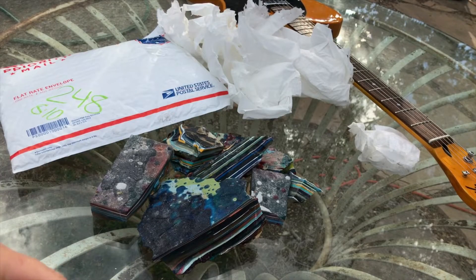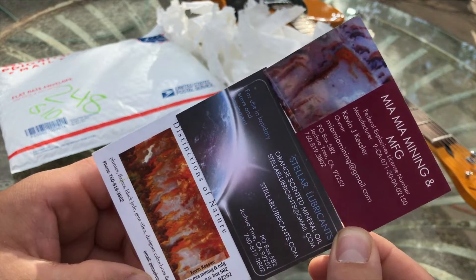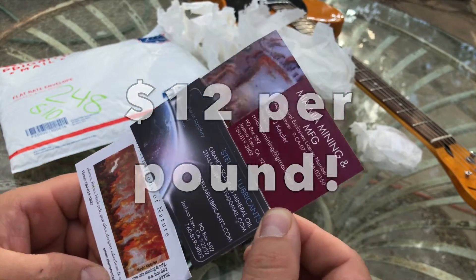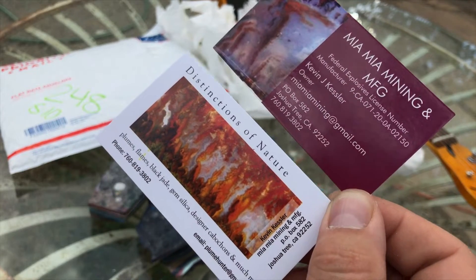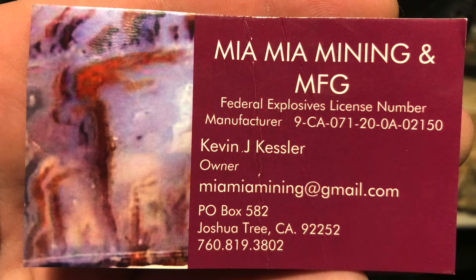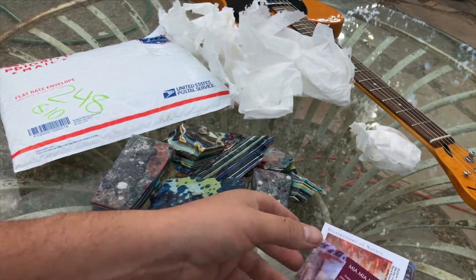I bought this material from a gentleman named Kevin. On a Facebook group I saw he was selling this material and I had to get some. I sent him a private message and he told me how much it was — very affordable, I think around $14 a pound before shipping. I've actually met this gentleman at the Tucson Gem and Mineral Show at the Miner's Co-op venue. A lot of people know him for the saw lubricant he sells — Mia Mia Mining and Manufacturing, Distinctions of Nature, and stellar lubricants. Do not be afraid to hit this gentleman up yourself: Kevin Kessler. Ask him for some of this material, and if you do, tell him Lapidary Dave sent you — or at least that you saw the video.